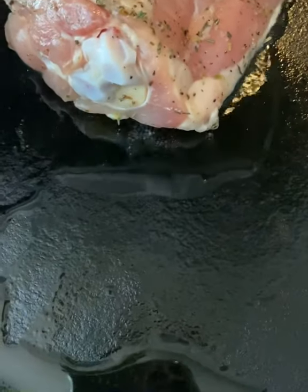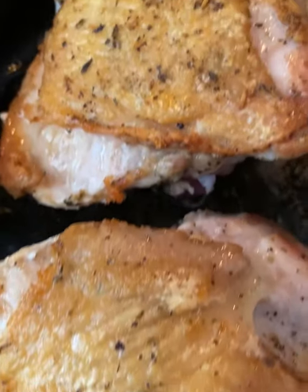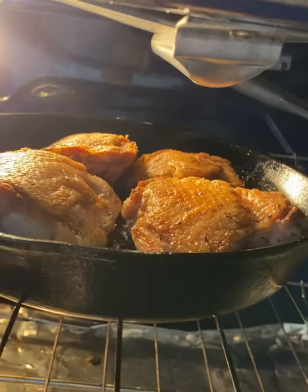Get your cast iron skillet screaming hot with a little bit of oil if it's not seasoned, and then put the chicken in skin side down. Don't touch it, just let it do its thing. It's going to be super crispy in about five to seven minutes.